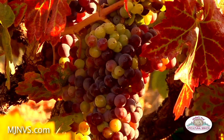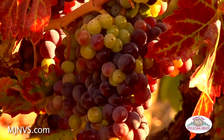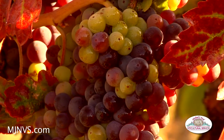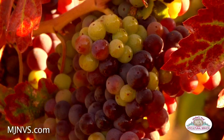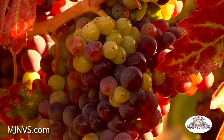Veraison is the period of time when the transformation of the green hard berries starts to take on that red or pink hue, and the deeper the red the more color we're going to extract out into the wines.